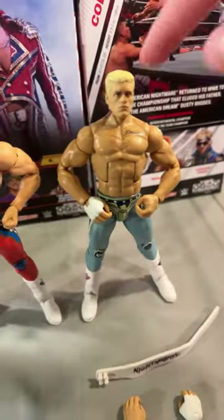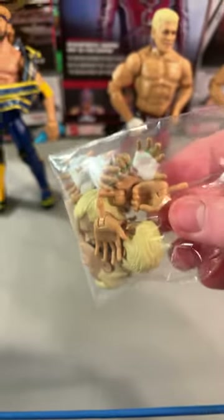Out of the three figures I got, I ranked this the best, this the second, and this the third. My Cody Rhodes WWE figure accessory bag has just about tripled in size.